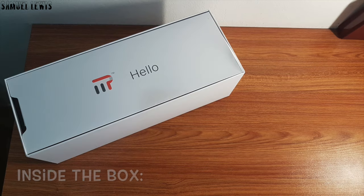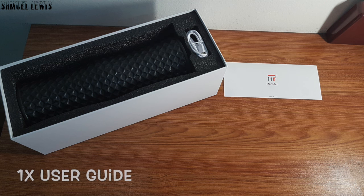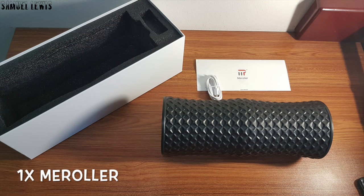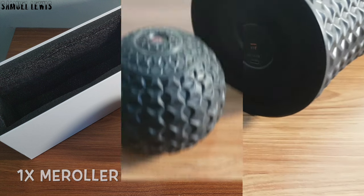Inside the box, users will find one user guide, one power cable to recharge the massager, as well as the Mi Roller Massager, packed nicely in a dedicated slot in the packaging.